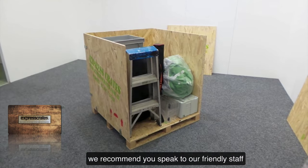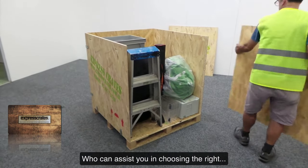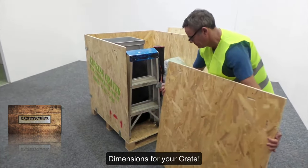We recommend you speak to our friendly staff, who can assist you in choosing the right dimensions for your crate.